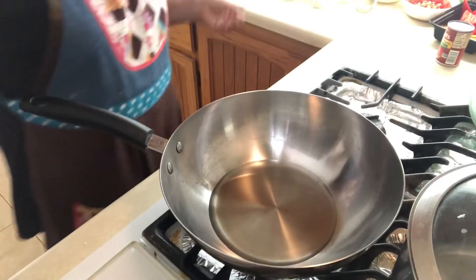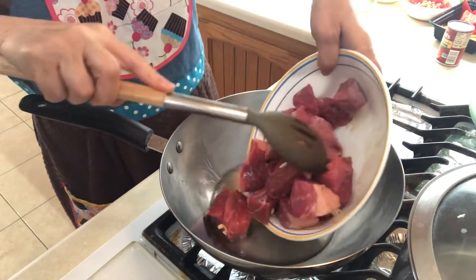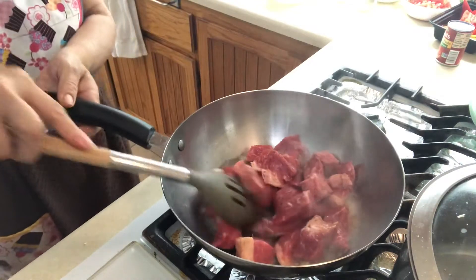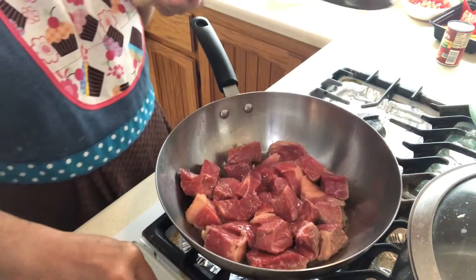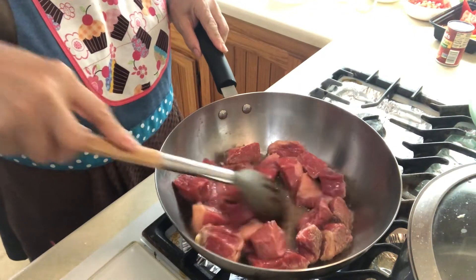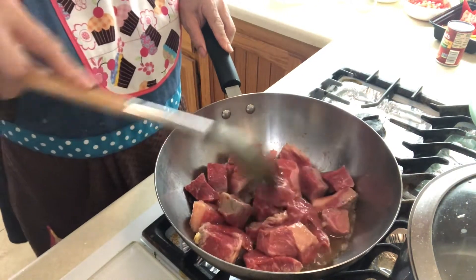What I'm gonna do now is brown my beef, and then after that when it's brown already I will start sautéing. I'll continue cooking it until it turns a little bit brown.